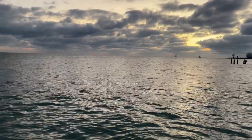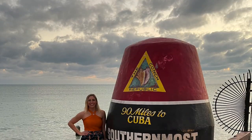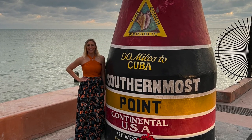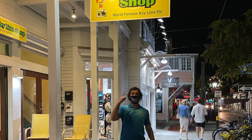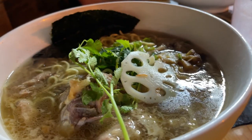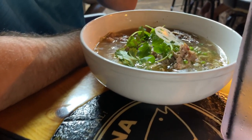The night before our national park day, we spent the evening in Key West, walked around, visited some shops, and then went to bed early so that we could wake up bright and early for our seaplane ride to Dry Tortugas National Park.